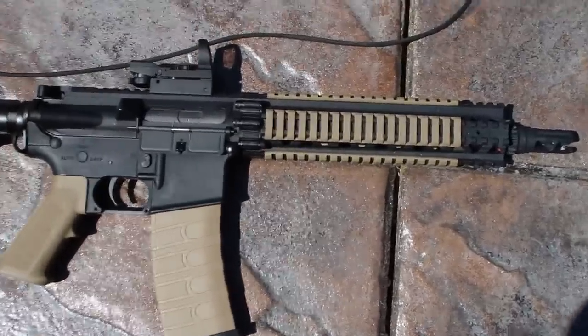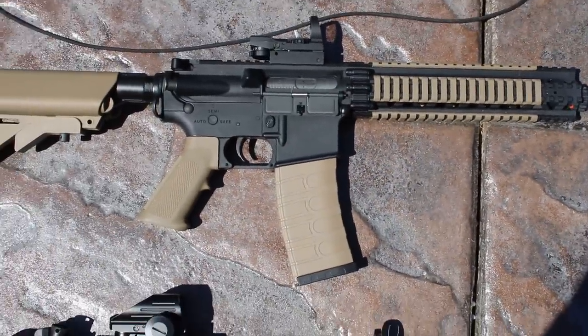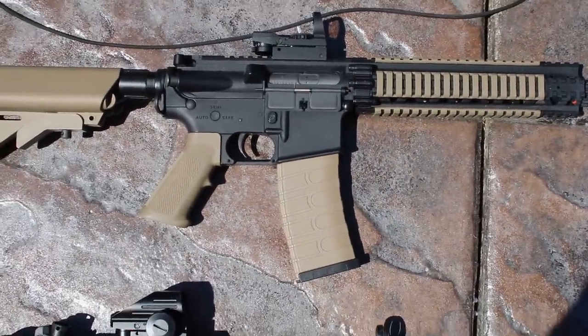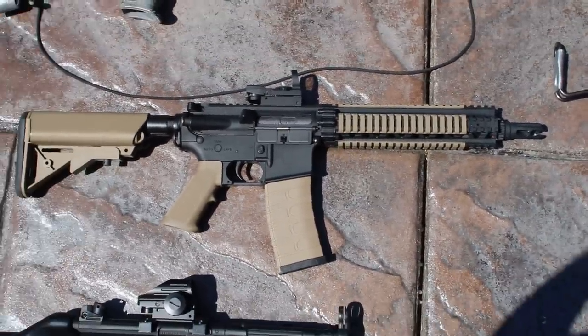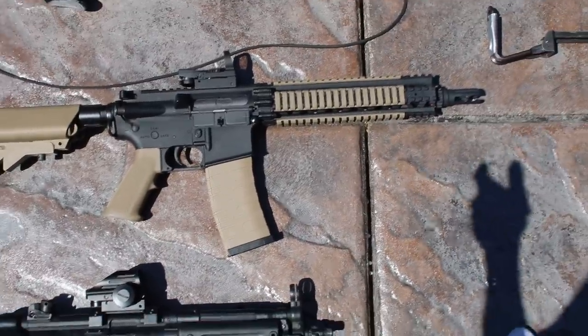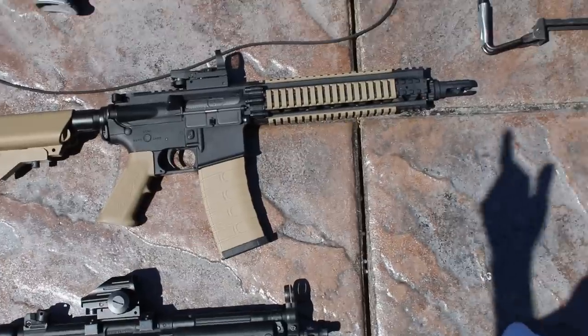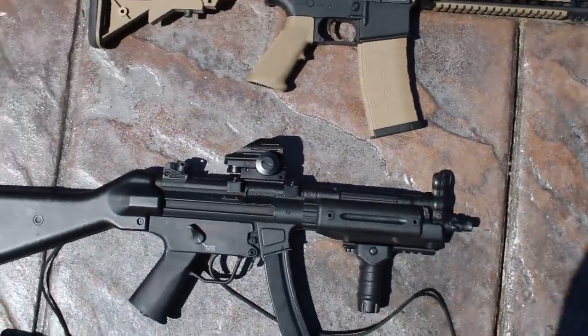This is a G&G — it's like their Mark 18 style build. They basically made a Mark 18 polymer rail system. It's not an actual Daniel Defense rail system, but it shoots pretty well. It had some compression issues out of the box, as G&Gs sometimes do, but we fixed those and it shoots great now. G&G green buckings are pretty good out of the box.